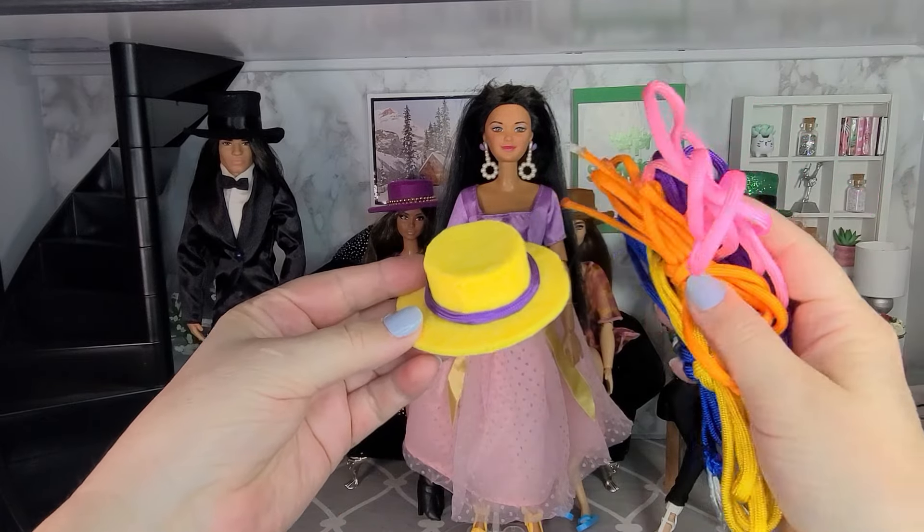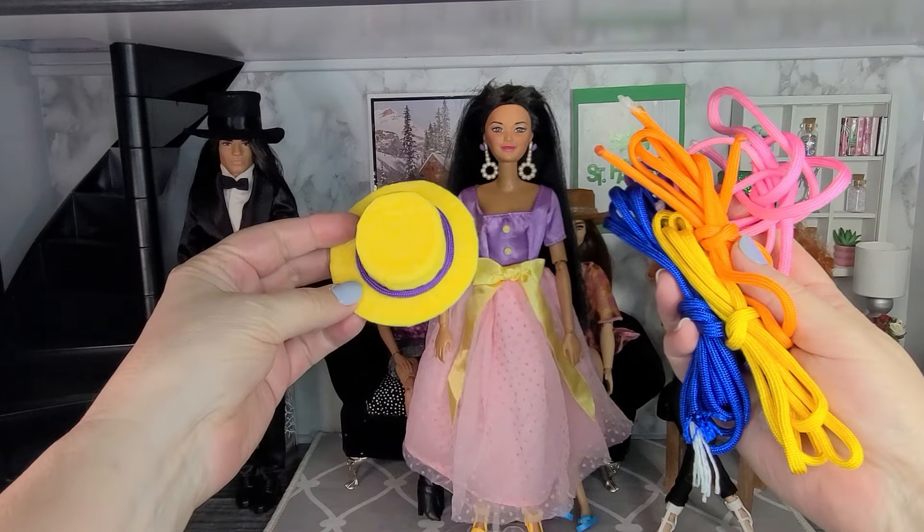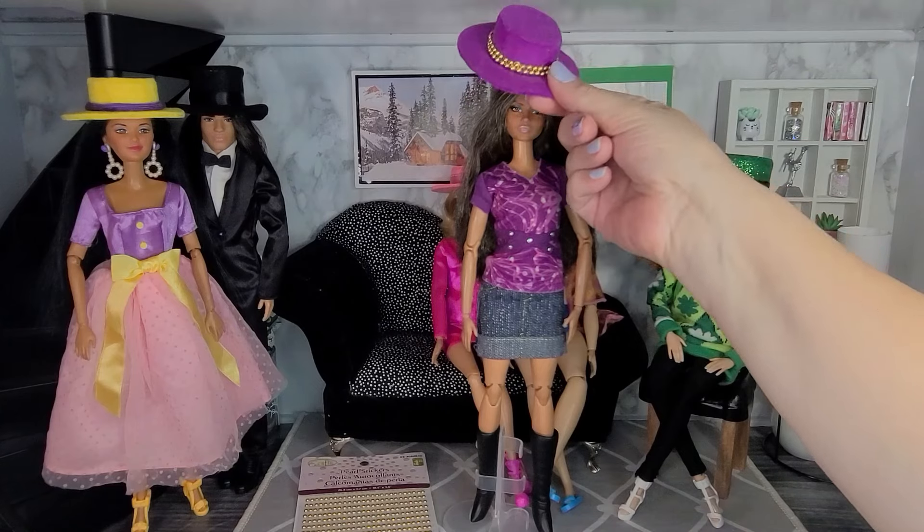To make the purple trim I used this cord that I found at the dollar store. It came in a pack with all different colors of cord, and I think these cords go really nice with the hats. The next hat is made from purple felt.